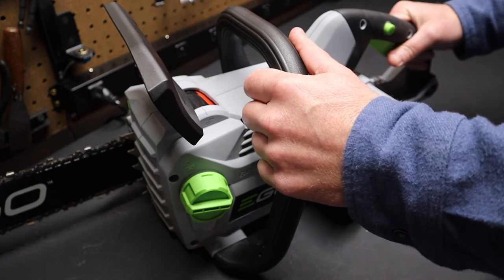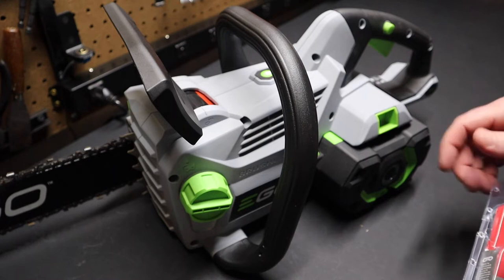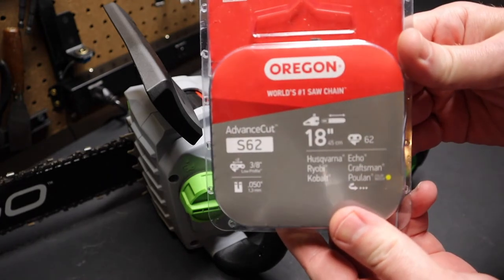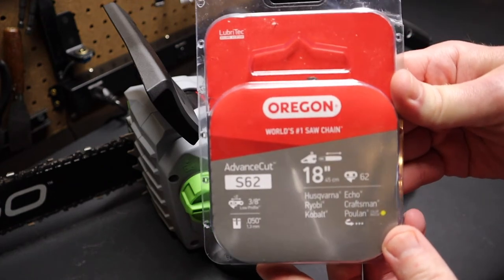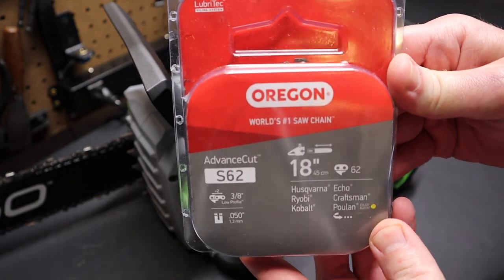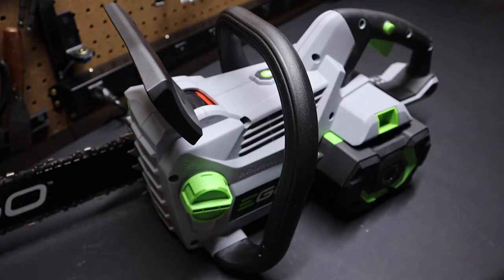The bar and chain are made by Oregon, and it's good to have a second chain. I've gotten one because it's quicker to change a chain than sharpen it if you happen to dull it. You can cut the price in half by buying the Oregon chain directly instead of the Ego-branded chain — I got it online for about half the cost. I'll put something in the description to make it easier to find that chain.